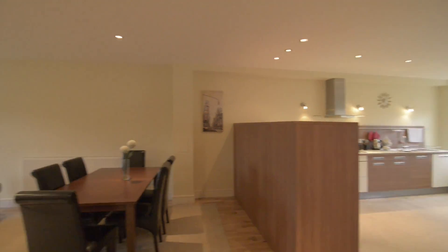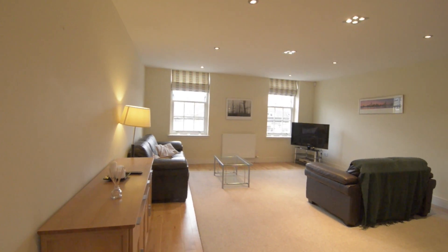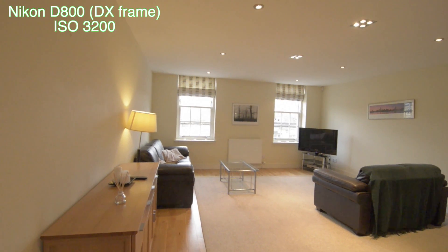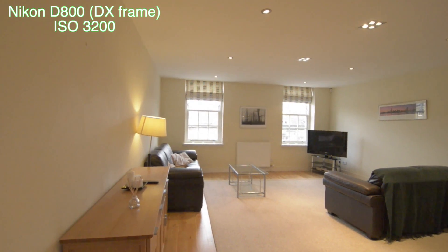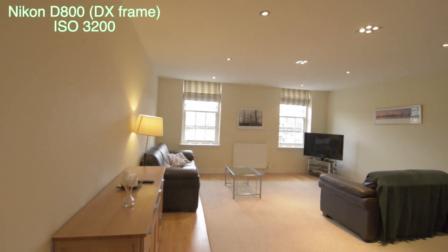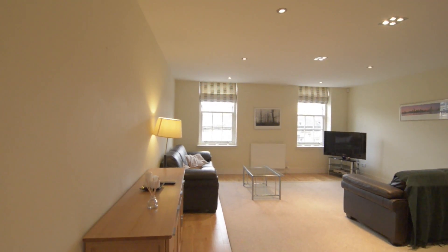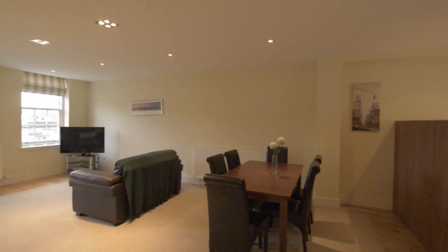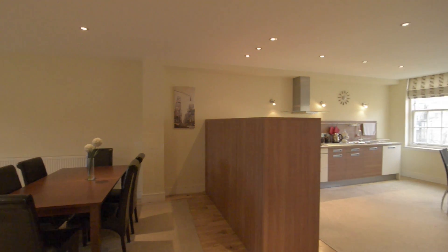Now I'm going to switch to DX mode. So now with the Tokina 11 to 16mm I'm in DX mode, however I'm zoomed out to 11mm. If I were to zoom in, that's at 16, that's it at 11. Same settings as before, let's go for it. So 1 and 2 and 3 and 4 and 5 and 6 and 7 and 8 and 9 and 10.